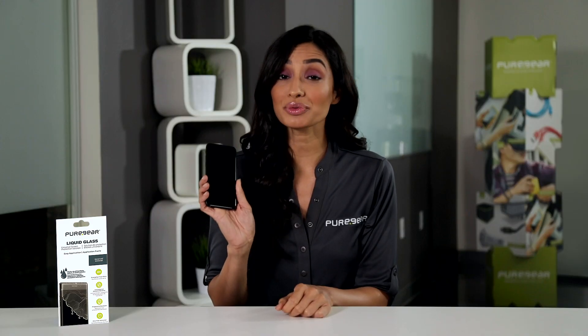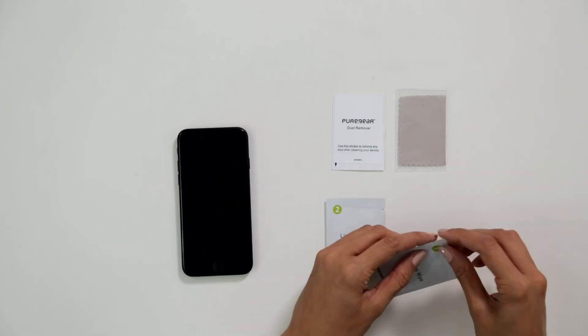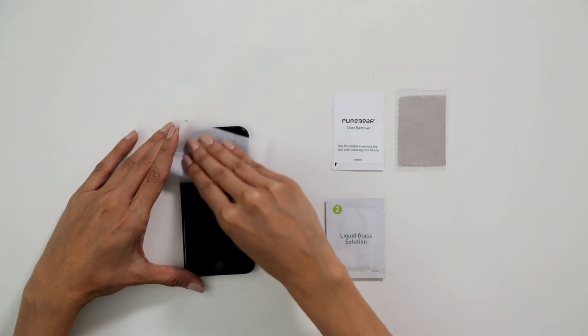Before we get started, make sure to remove any existing cases or screen protection from your device. We'll start with the alcohol wipe. We're going to wipe our device down thoroughly, making sure we remove all the dust, debris, and fingerprints.